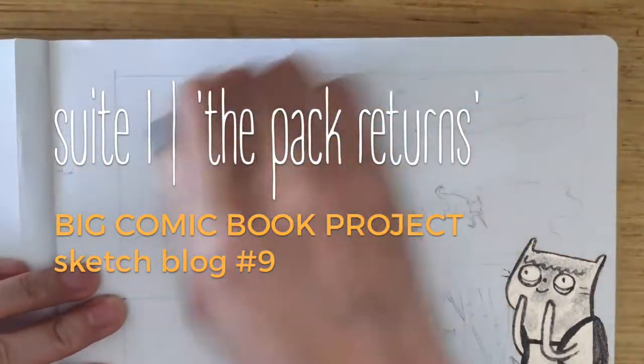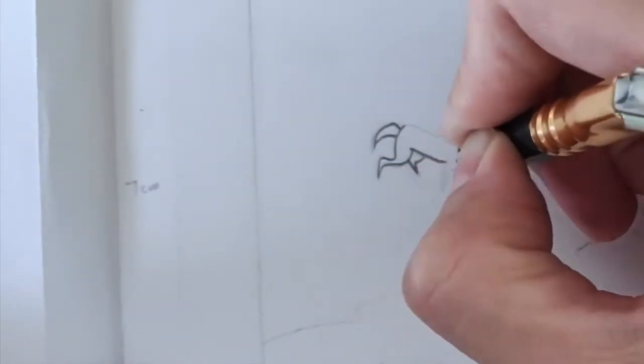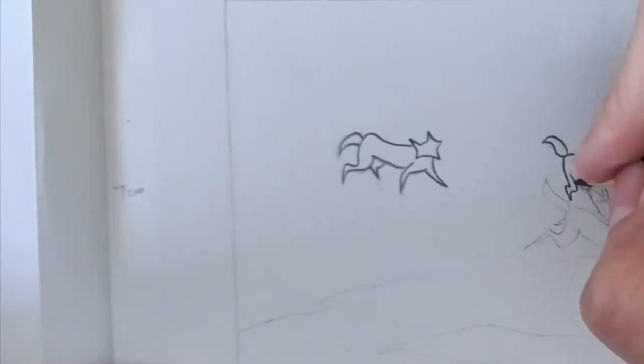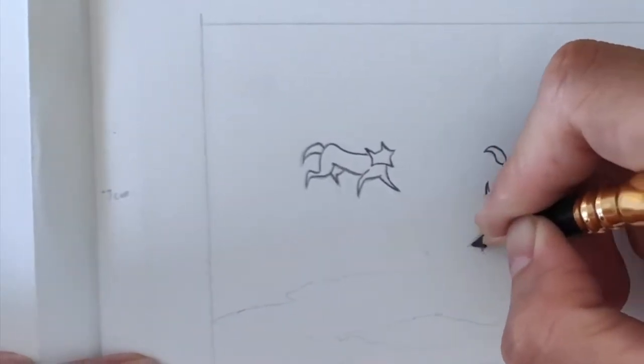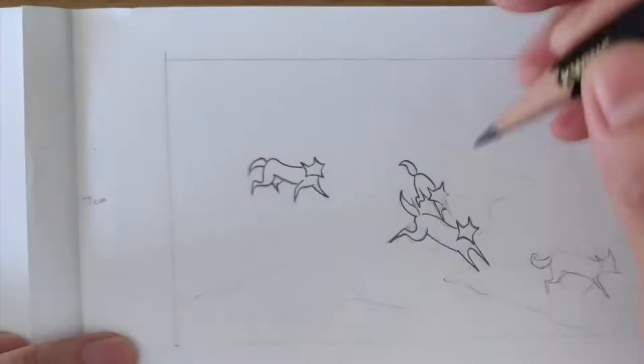In the last video, we talked about the best time to get initial feedback on a written story, and we talked about the difference between sharing a story versus bouncing off an idea. Now let's talk about the next step, which is to illustrate our written story.